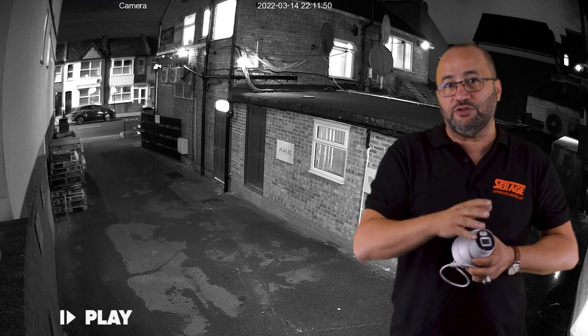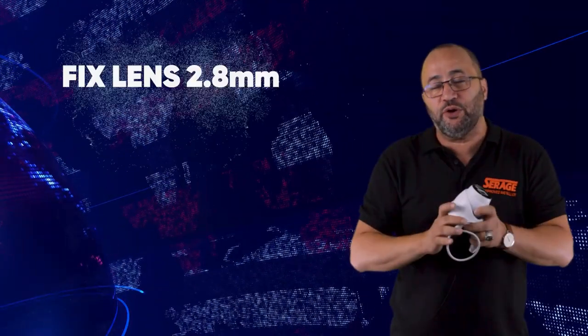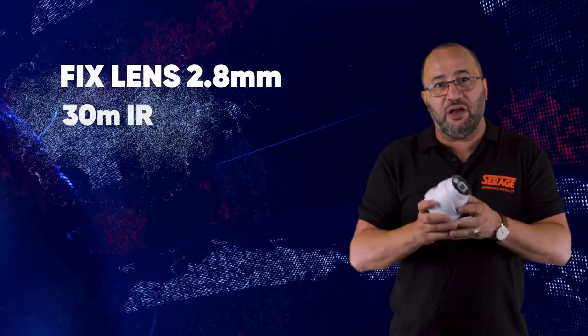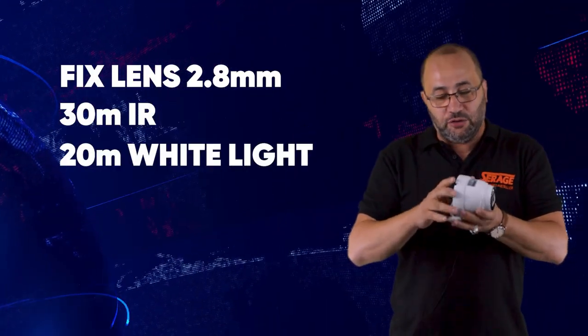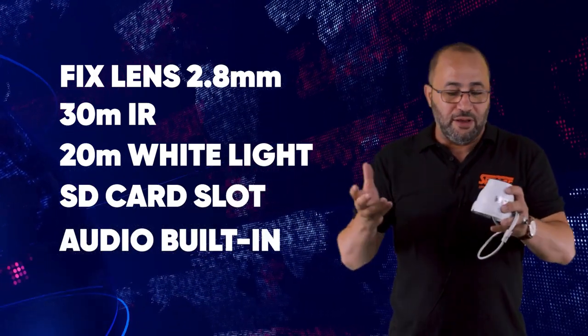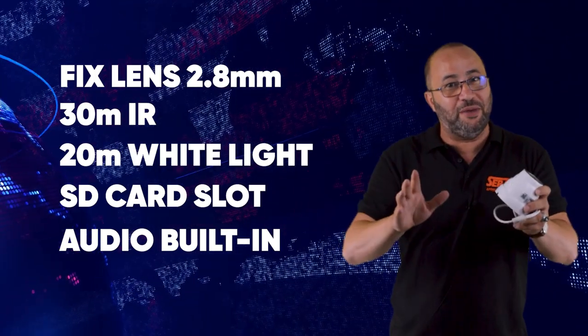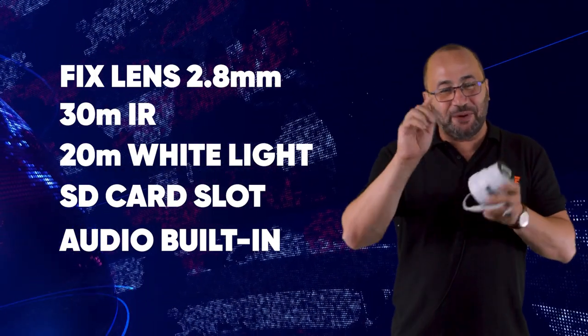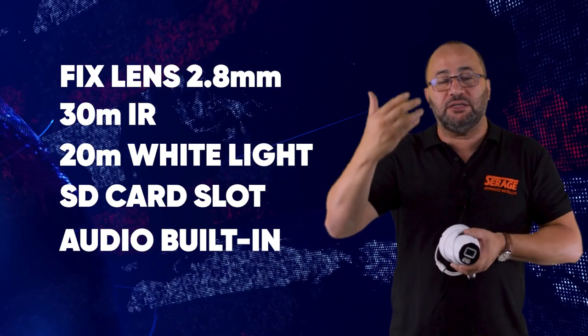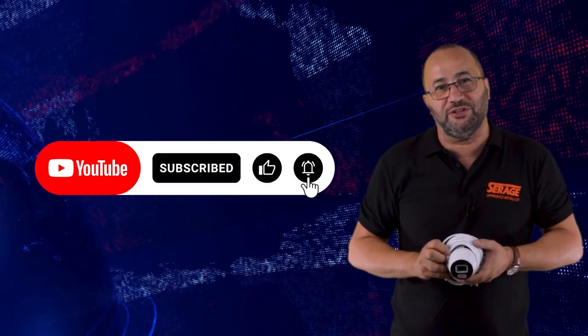So this is the camera. It comes in 5 megapixel and 8 megapixel. There's a wider range including bullet cameras coming soon, but at the moment it's only available in fixed lens 2.8 millimeter, with 30 meter IR range and 20 meter white light range. It also has a built-in SD card slot and built-in audio. If you like this video, please press like so you get notified of all the new product videos we're releasing. Thanks very much for watching.